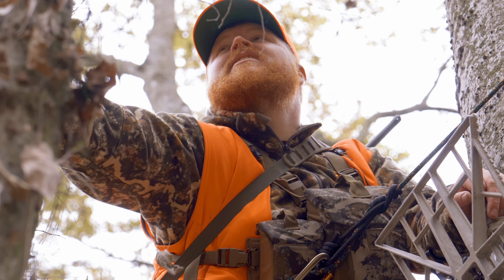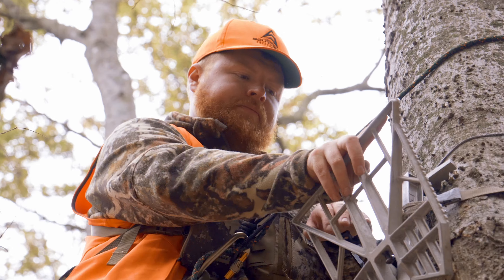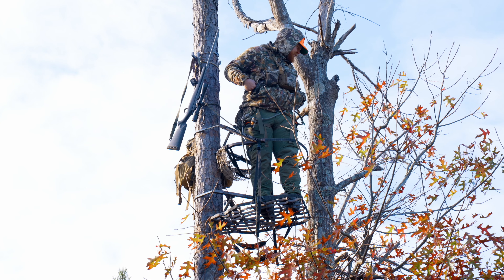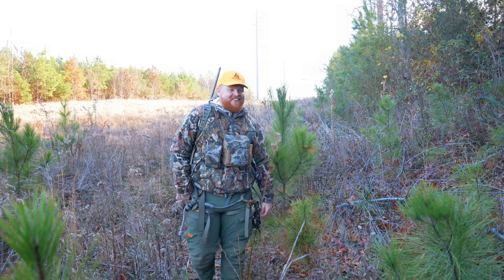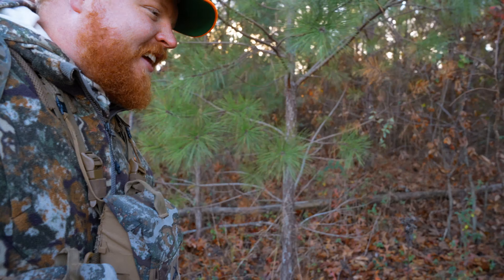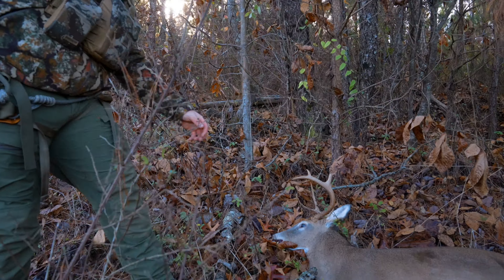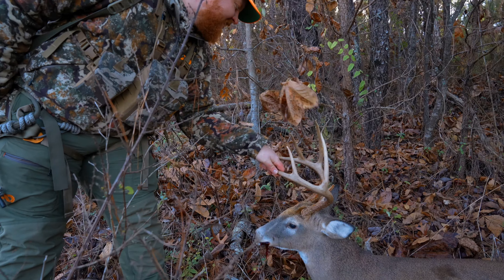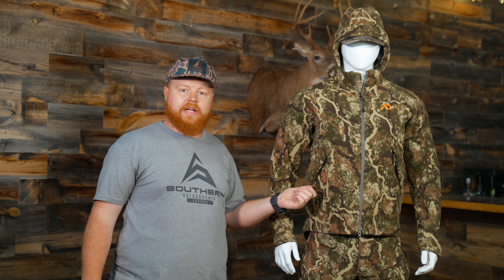For the Phase jacket, I wore it an absolute ton last season. The jacket to me was extremely functional from roughly about 55 degrees — especially on those days in the mid-50s on an afternoon hunt when you have a pretty good breeze going, it really cuts that wind down nicely. For the bibs, I'd start wearing them when it got down into the 40s, all the way down to 28 degrees, which was the coldest I wore this system. I'm built a little bit different from Andrew, but I found it to be very comfortable wearing all the way down to 28 degrees with my layering system.